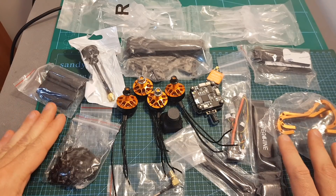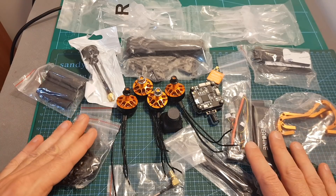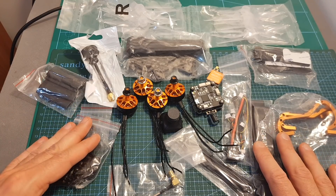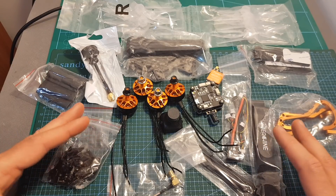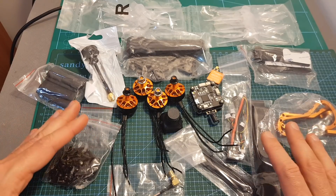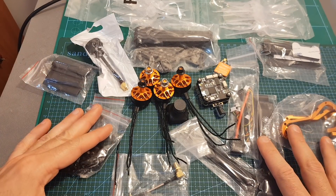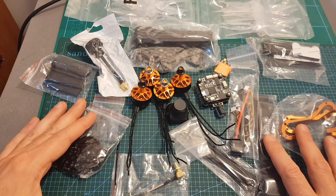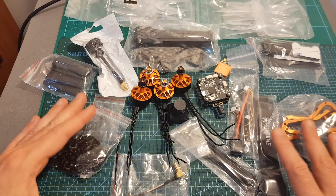Before placing your order, keep in mind that you will still need to get a receiver, a radio transmitter, LiPo batteries, a LiPo battery charger, and a pair of FPV goggles if you'd like to fly FPV. I'm going to include a couple of affordable options in the description box down below. If you'd like me to feature this kit in a build video, please let me know in the comments — if there's enough demand, I'll try to do so in the next couple of weeks.